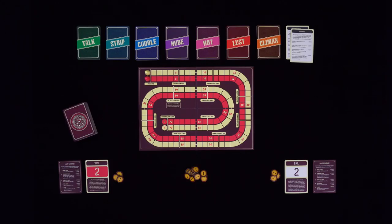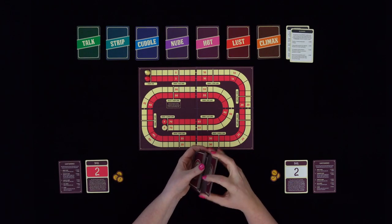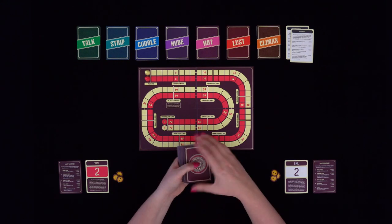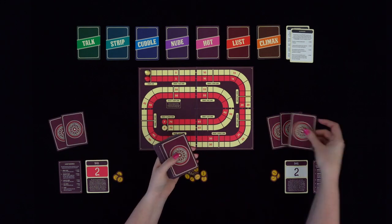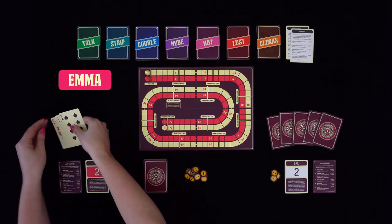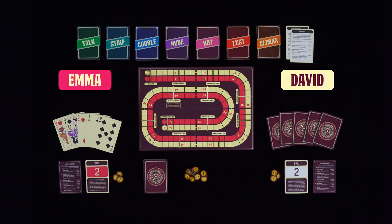The player who won rock, paper, scissors is the dealer for the first round and starts by shuffling the deck of playing cards. If this is the first time you play Poker for Couples, shuffle it well, since the cards are packed in order. The dealer deals out five cards face down to each player. These cards make up the player's hand and are always kept secret from the other player. For the purpose of this video, one player, let's call her Emma, will play with her cards face up, while her opponent, let's call him David, will keep his cards face down. In a real game, both players will keep their cards in their hand, just like in most card games.